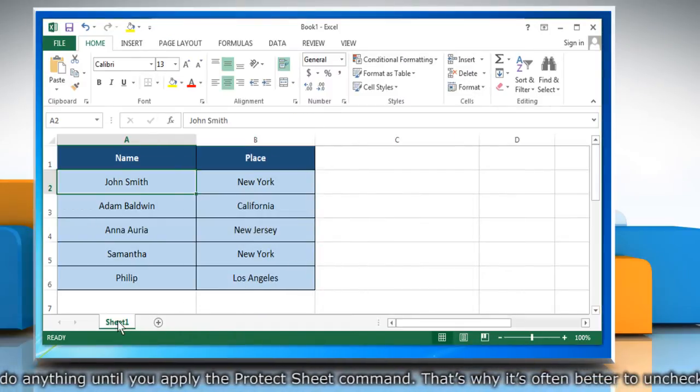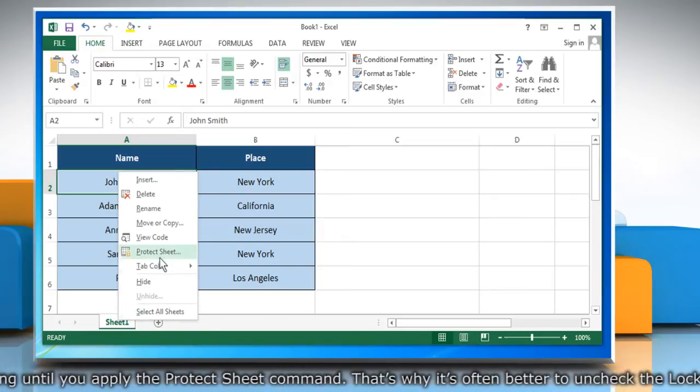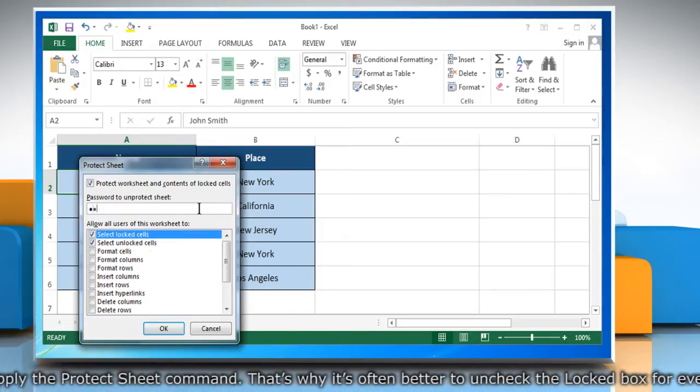To protect the sheet, right-click on a worksheet tab. Click Protect Sheet. Enter a password.